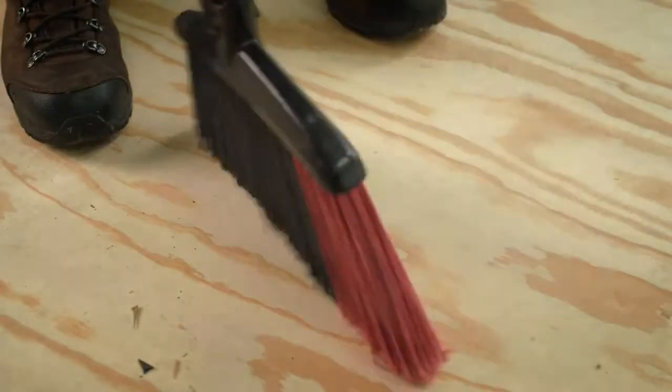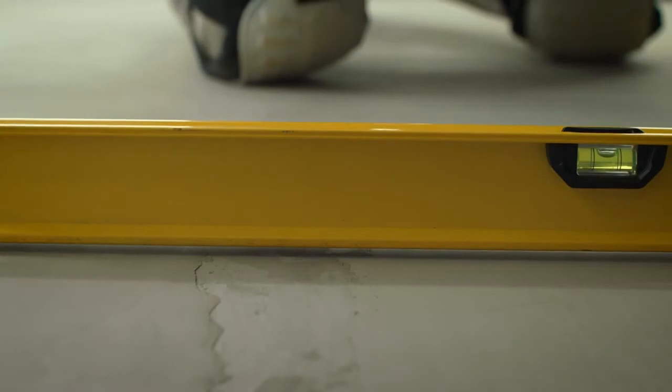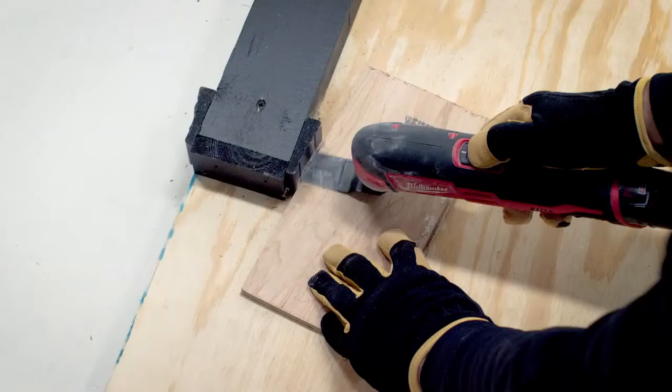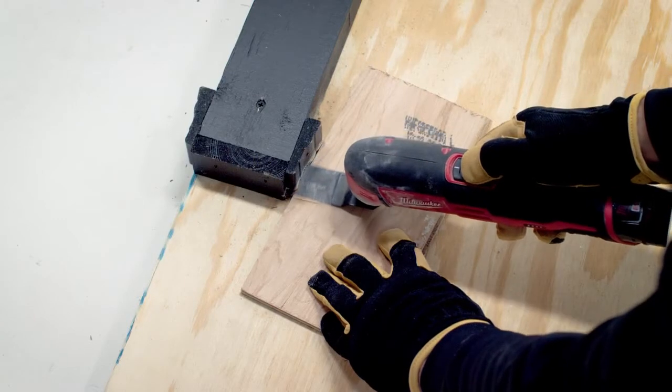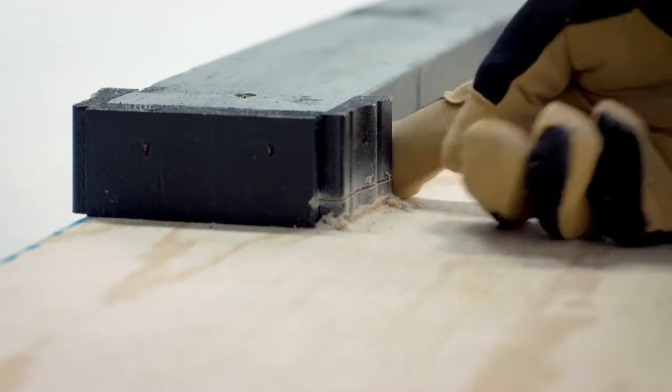Then you'll want to make sure your subfloor is clean, dry, and flat within one eighth of an inch in any six foot section. If any spots exceed one eighth of an inch, fill them in with a cement leveling compound. You will need to remove quarter round and undercut door frames to provide necessary clearance for your new engineered hardwood flooring.